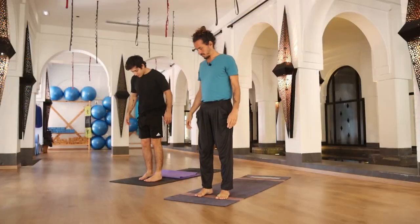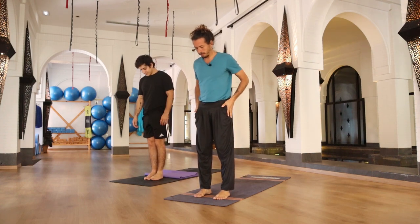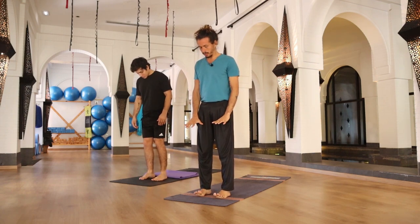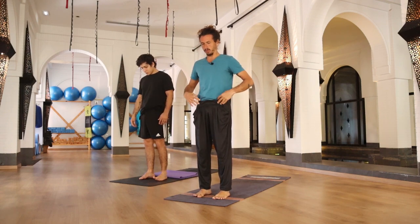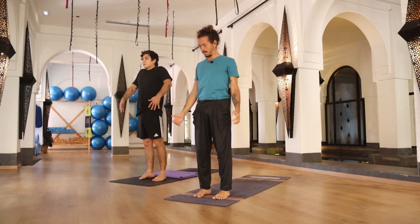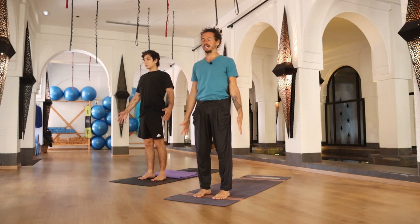Let's play! Let's start our practice. Stand up in front of your mat, your feet apart aligned with your hips, really spreading your toes on your mat. Your tailbone not out but really in, contracting your core, open your chest, shoulders down, arms beside your body, open your fingers. Take your time to close your eyes and start feeling the connection between your feet and the floor.